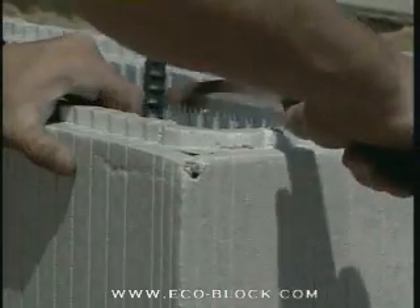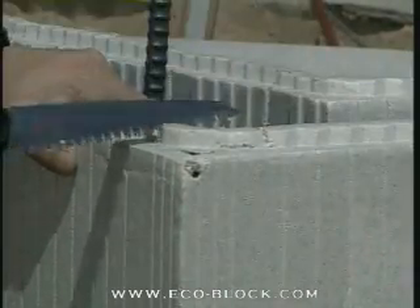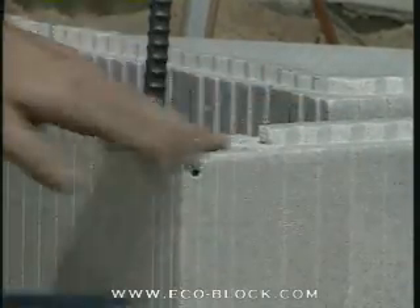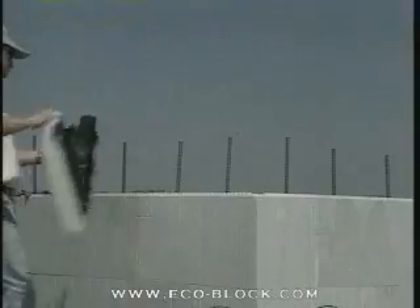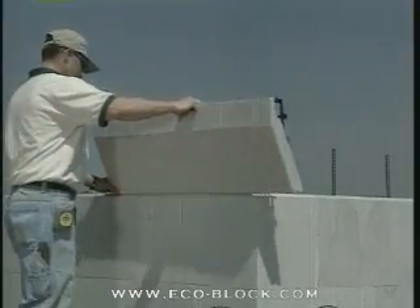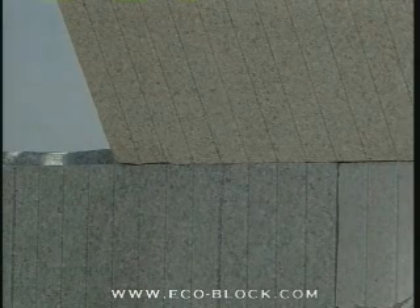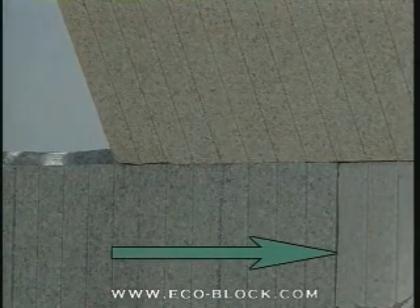To start making a mitered BrickLedge corner, notch the tongue of the corner block below so the BrickLedge panel sits flat. Next, set the BrickLedge panel in place for marking. Position it so that the end overlaps the seam in the corner block below by eight inches.